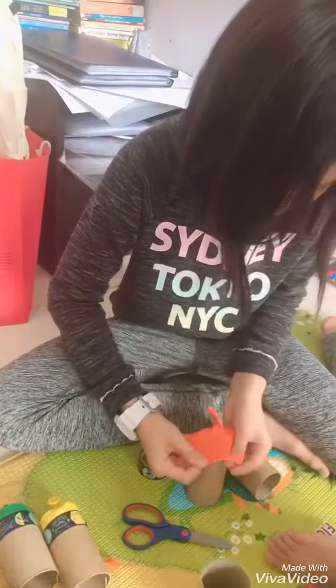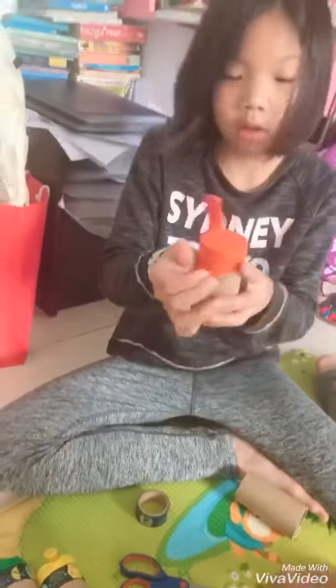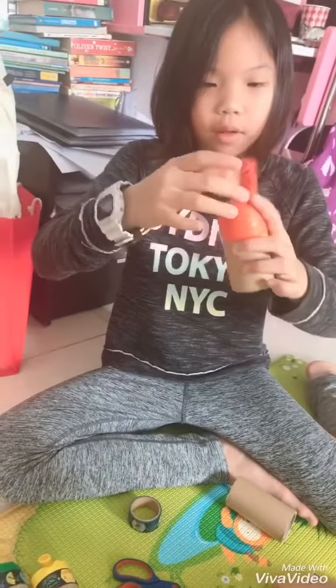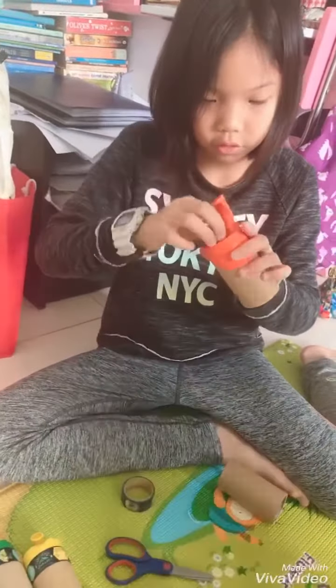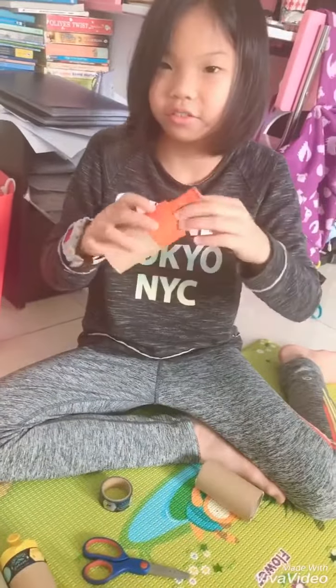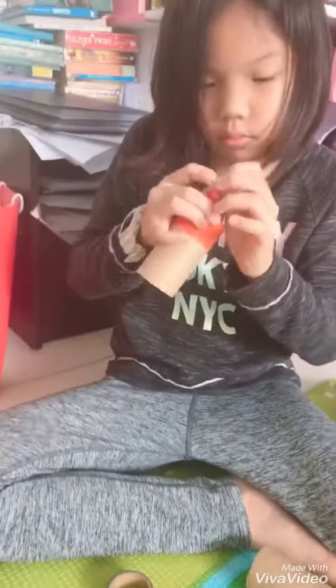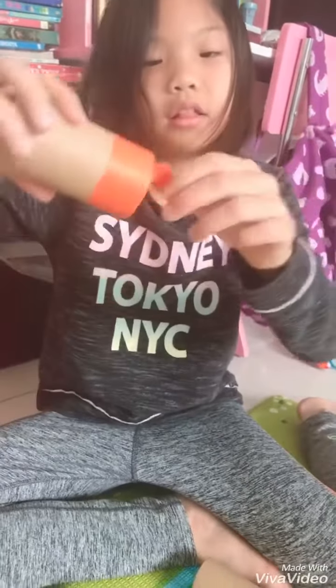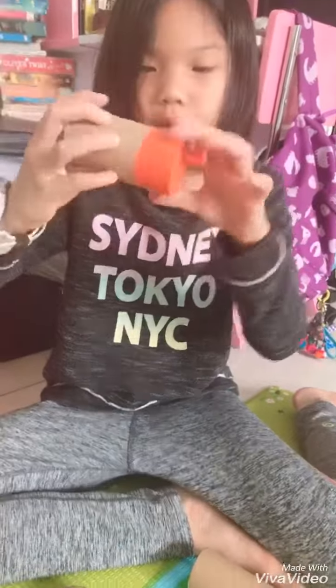Then it will come out. You pull it a lot down like this so it won't just come off. Oh no, it's not in the center.